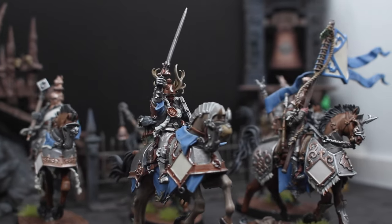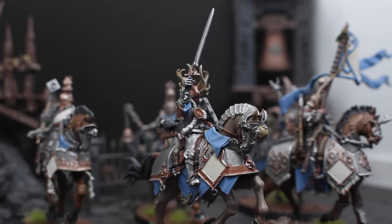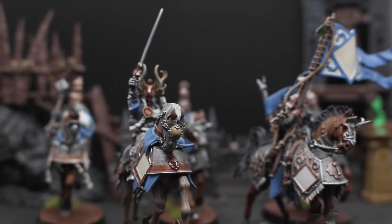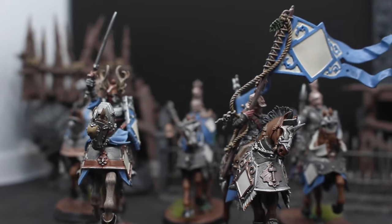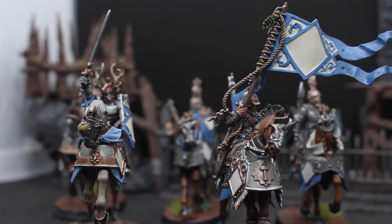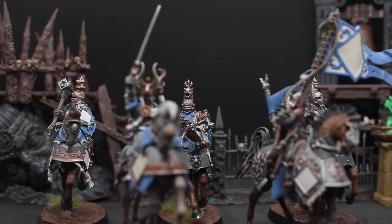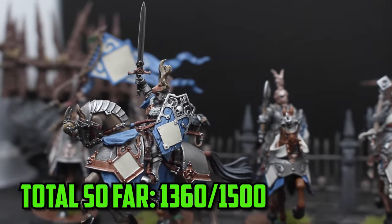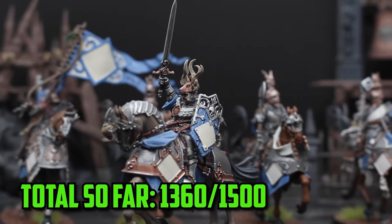The unit of Free Guild Cavaliers is finally finished, and I don't think that they're overly detailed — it's just that they have a lot going on. After painting 5 of them, I'm glad to say that this is the last cavalry unit in the army to paint. They took a while, and you can get burnt out easily with these guys, but sitting back and looking at them when they're finished, they really are great models, and they're just as good on the battlefield. These guys come in at 180 points, and that puts the total army at 1,360 — just 140 points shy of the 1,500 mark.